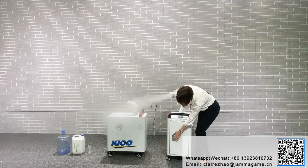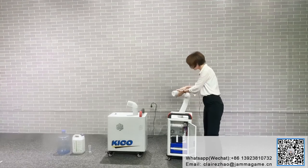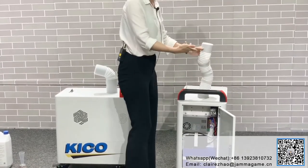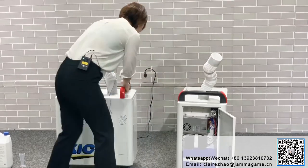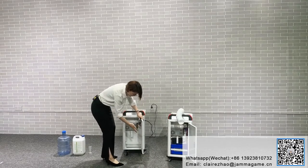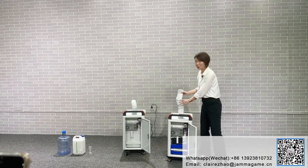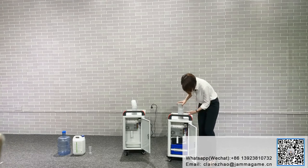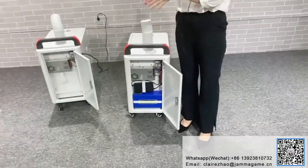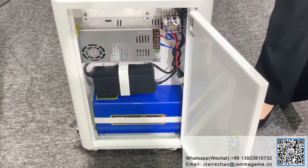Also, for the battery model, here is the battery. For the long battery version: if you charge for six hours, it can last for three hours of use.